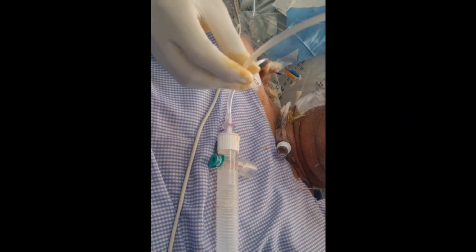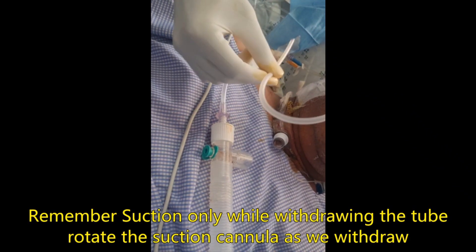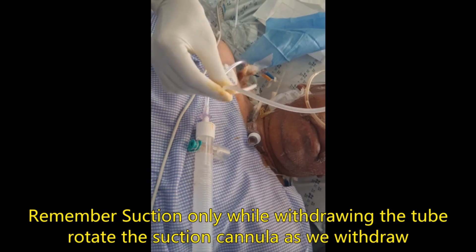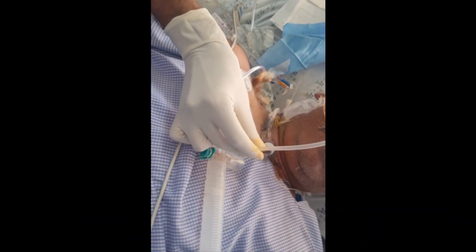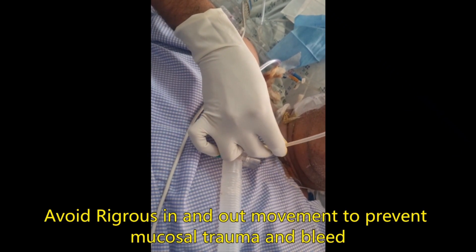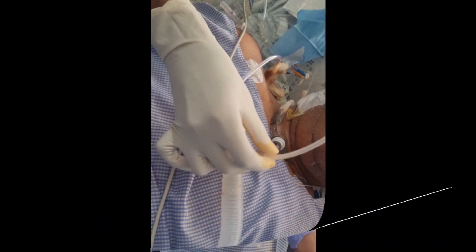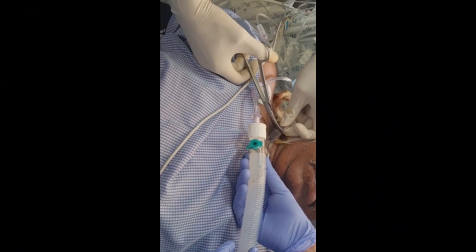Before inserting the suction camera inside, press the suction so that while inserting, the suction force is not applied. As we withdraw, suctioning should take place. As we cut the strap, there is a chance the tube can come out.